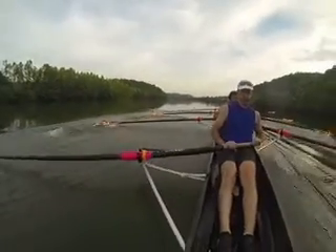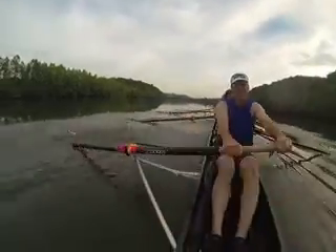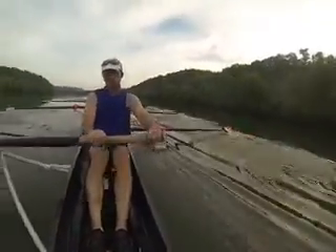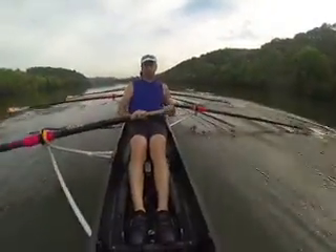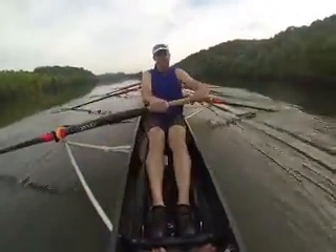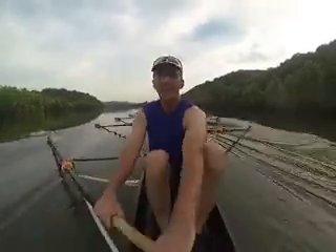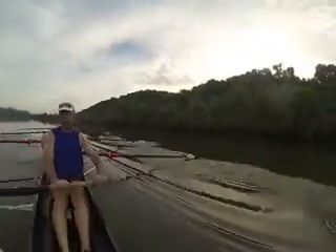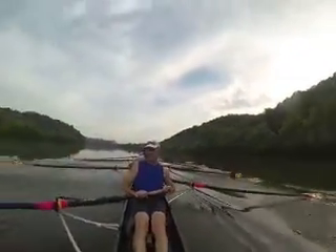And two — let's lengthen it out here, up right there, lengthen, drop. Give me a little extra legs here — all we've got is less than five minutes to go, less than five minutes, then we're done. Up, good guys.